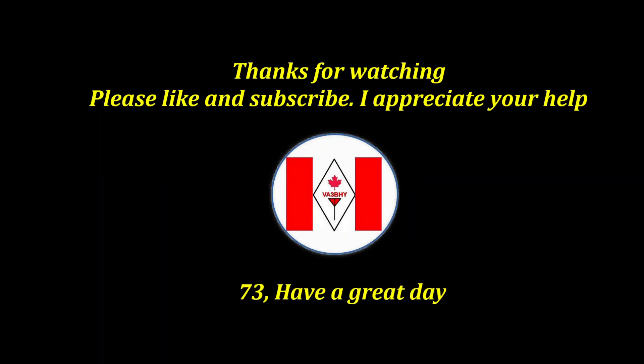Thanks for watching. This is Victor Alpha 3 Bravo Hotel Yankee, 73 to all, and have a great day.